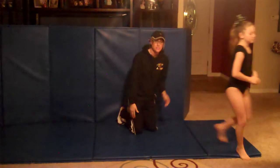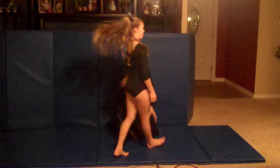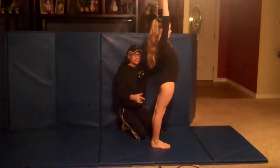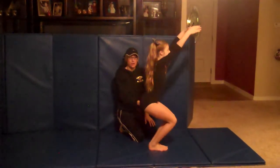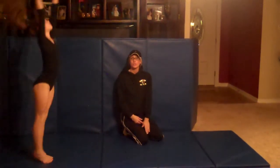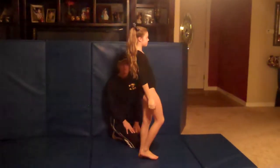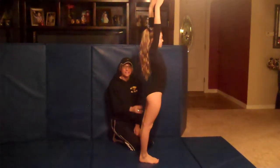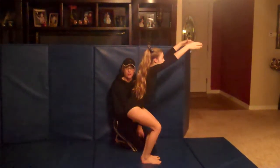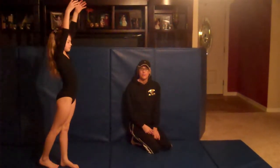Now for our final product — the back handspring. Her arms are above her head, she sits as if she's sitting in the chair, rocks back off of her heels, pushes through her shoulders, ends with her hands above her head. One more time: arms above her head, sits in the chair, pushes back off the heels, pushes through the shoulders, arms up above the head.